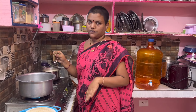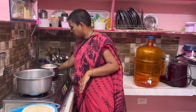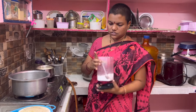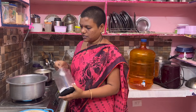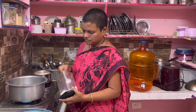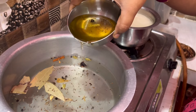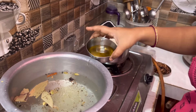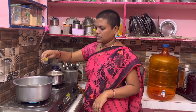Let's put some salt in the water. Put some salt in the water. Now fry the onions in oil — 1 tablespoon of onion.